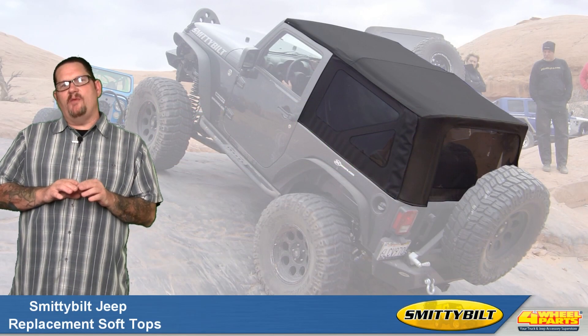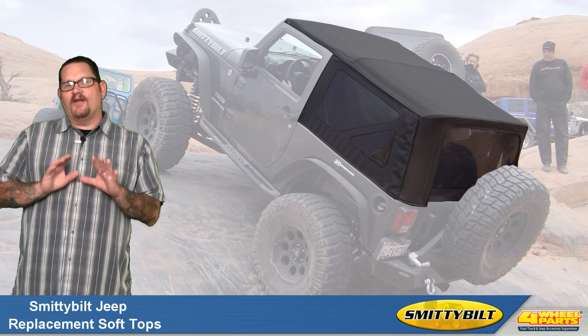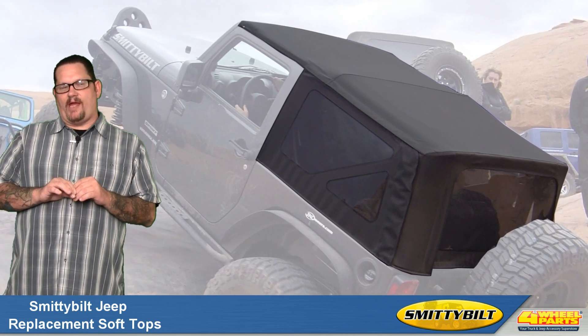Hello, Cole here. Today I want to show you Smittybilt's replacement soft tops. They're available for the 1987 to current model Jeep Wrangler.